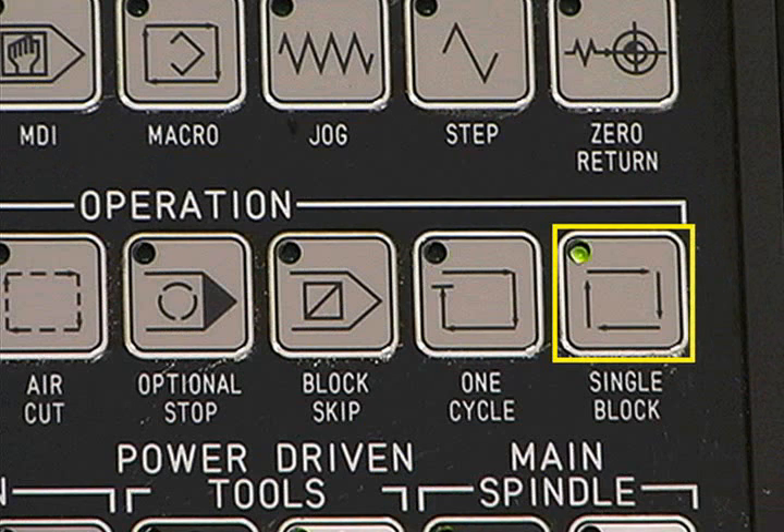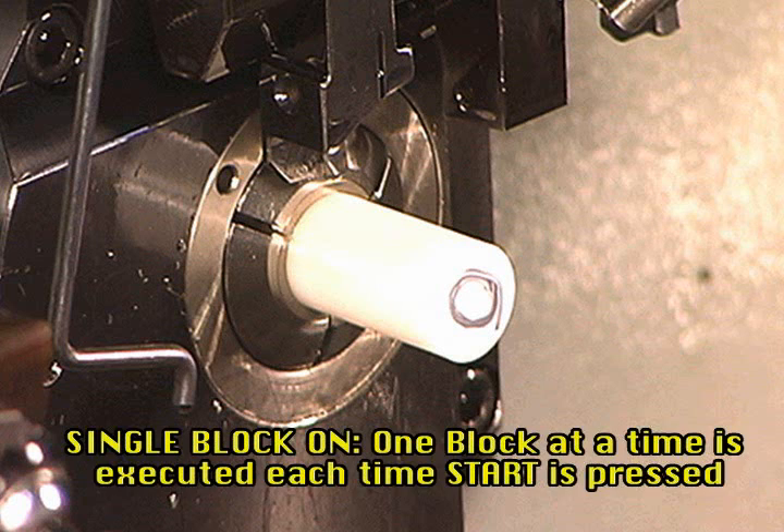Another switch you may use during the testing of new programs is single block. With the switch on, only one block at a time will be executed each time the start button is pressed. It can be used in conjunction with dry run for total control of the machine to avoid collisions.